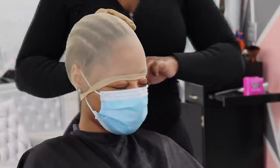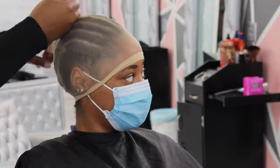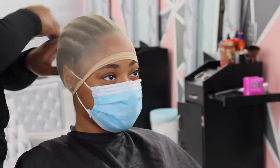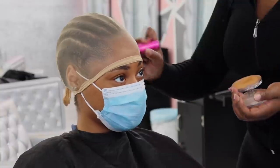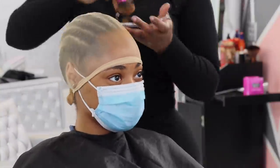Hey guys, welcome back to my channel! I'm going to be doing this install on my lovely client. The first thing I'm doing is tying the back of the cap because I'm using a foot stocking cap. These stocking caps work way better than actual hair stocking caps.